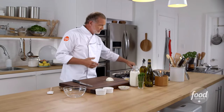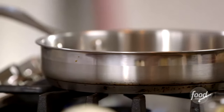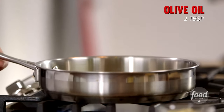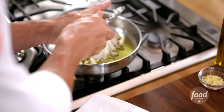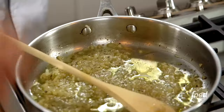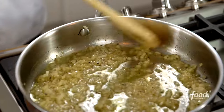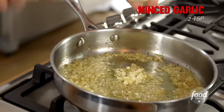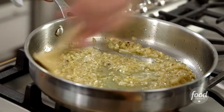Very simple to get started. I have a skillet on medium heat. I'm gonna dice some onions and we're gonna do a good amount of olive oil. We're gonna add in our garlic. Take your time — it should never brown, but it has to cook out.